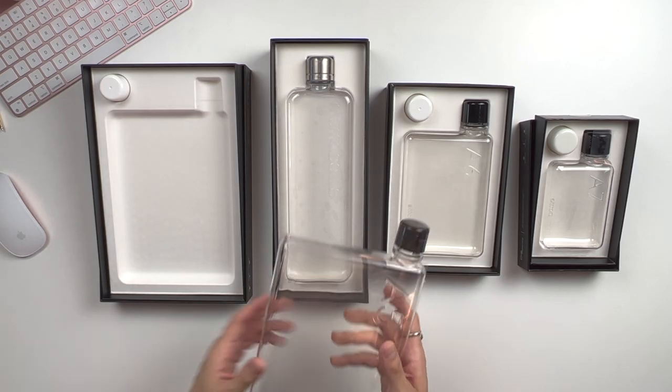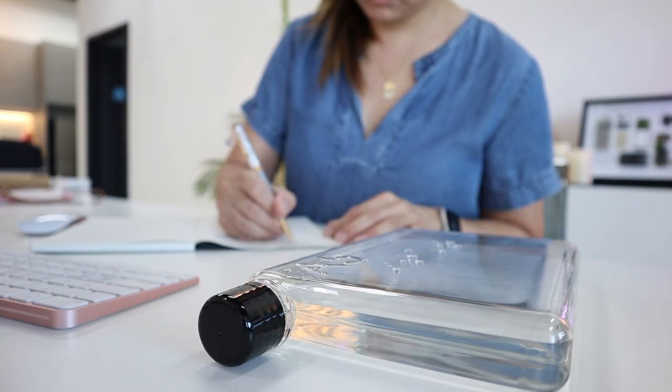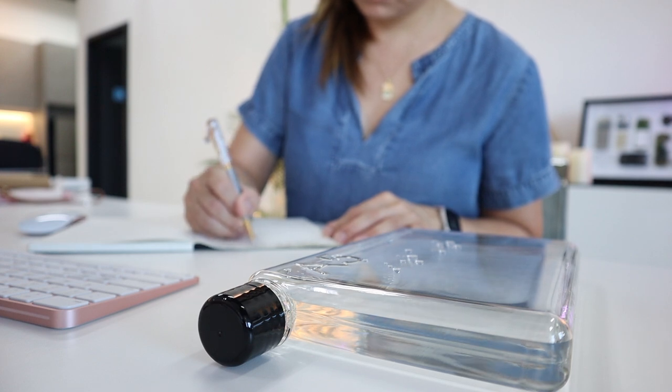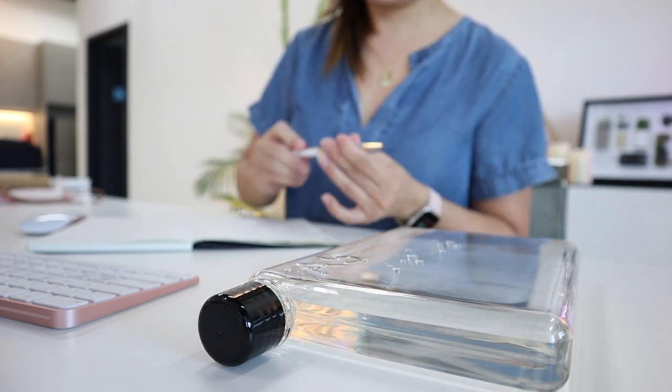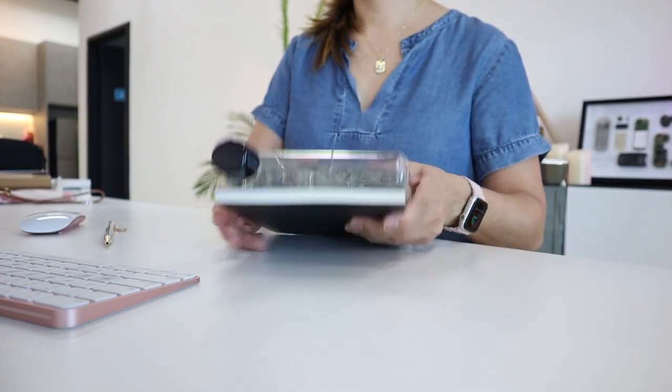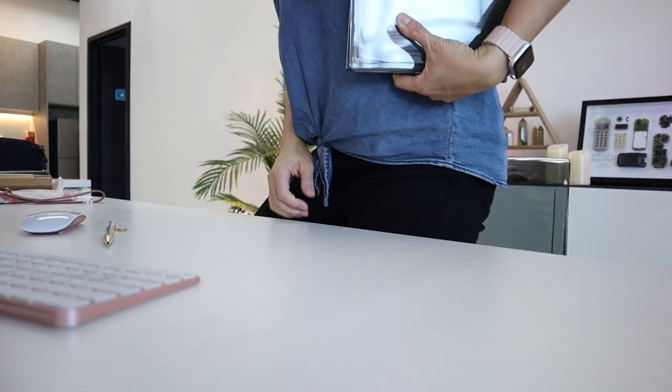Whether for travel, for the office, or for on-campus life, the Memo Bottle is truly made for our convenience and to really encourage us to make it part of our EDC — our everyday carry — something that we cannot leave home without.